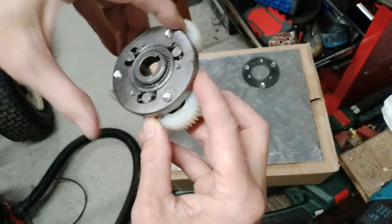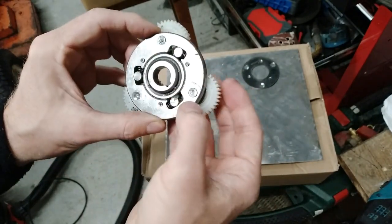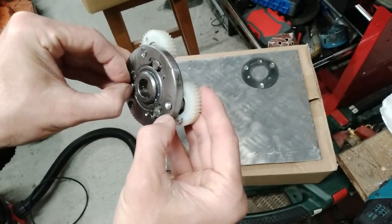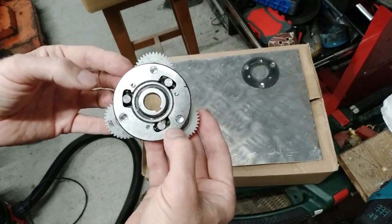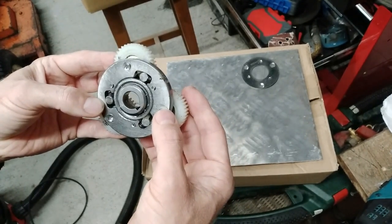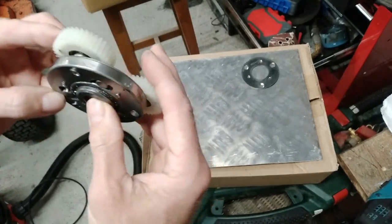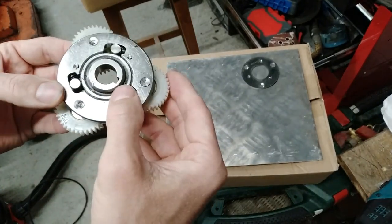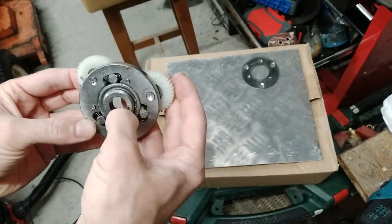I'm thinking how on earth can I fix my current one or use this one, but this one's engaging the wrong way round. There's probably a clever way of reversing this but I can't work it out.